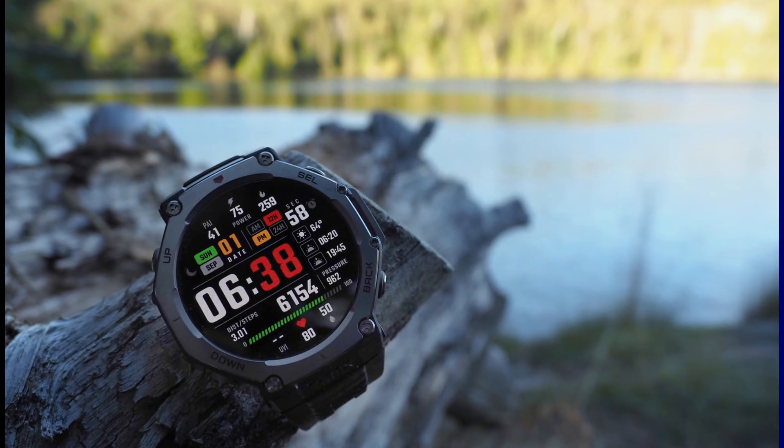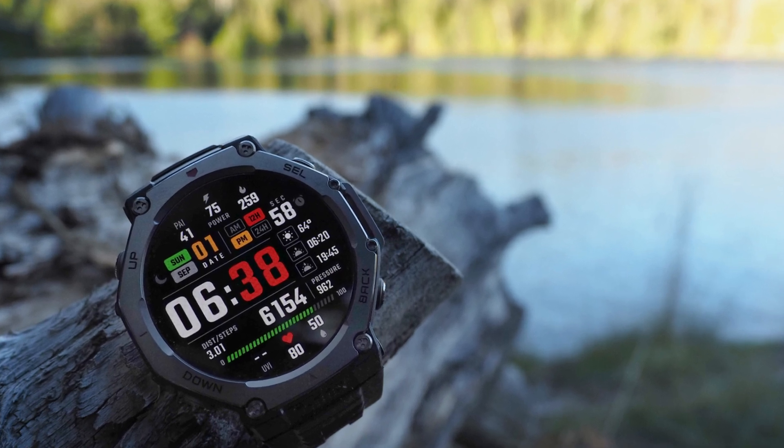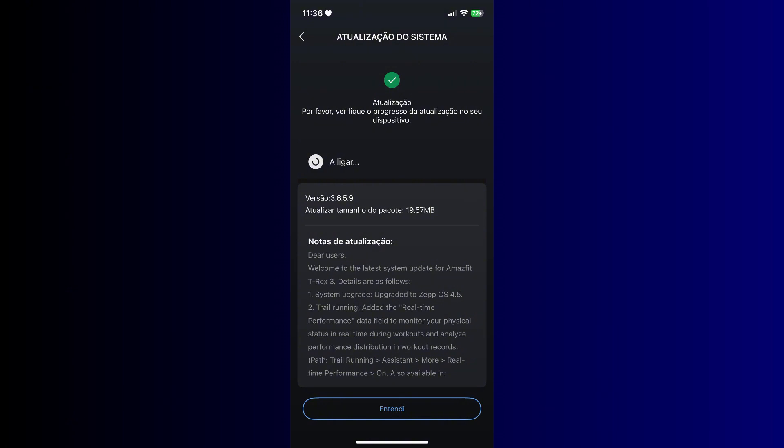The new firmware version upgrades the Amazfit T-Rex 3 from ZEPP OS 4.0 to ZEPP OS 4.5. The release note also noted that this update adds the real-time performance data field that will allow you to monitor your physical status in real-time during workouts and also analyze performance distribution in workout records.